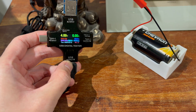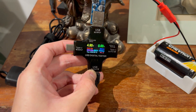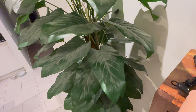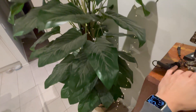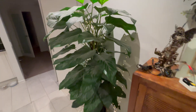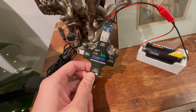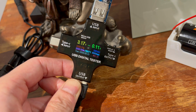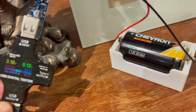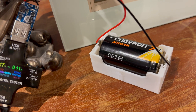As a test, we're going to take this D battery, boost it to 5 volts, and power on the fairy lights on this thing. There we go — see that? And we can see we've dropped it right down to 3.36 volts. I'll let you know how many watt hours come out of this Chevron alkaline battery — pretty cheap brand.